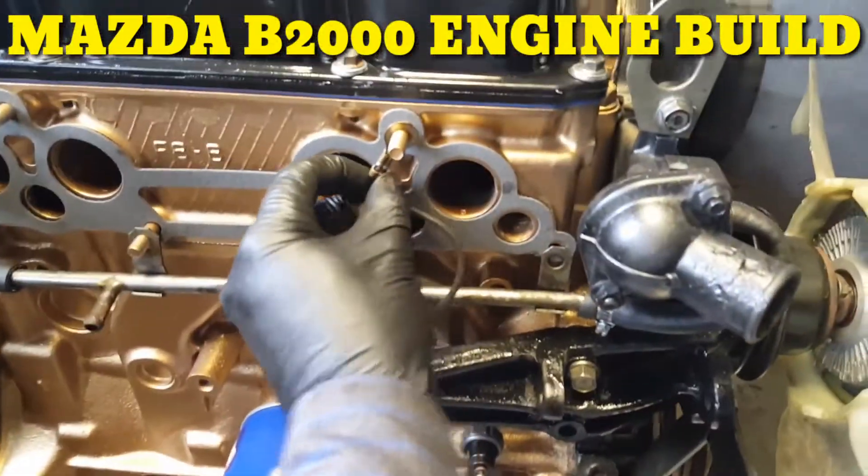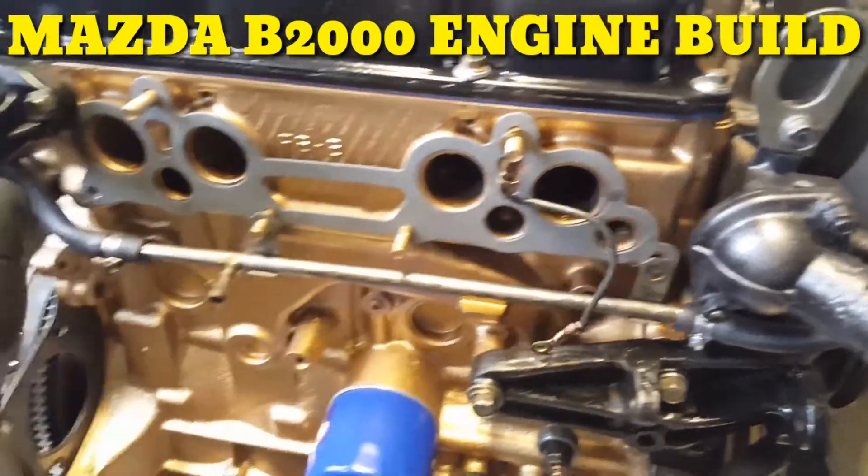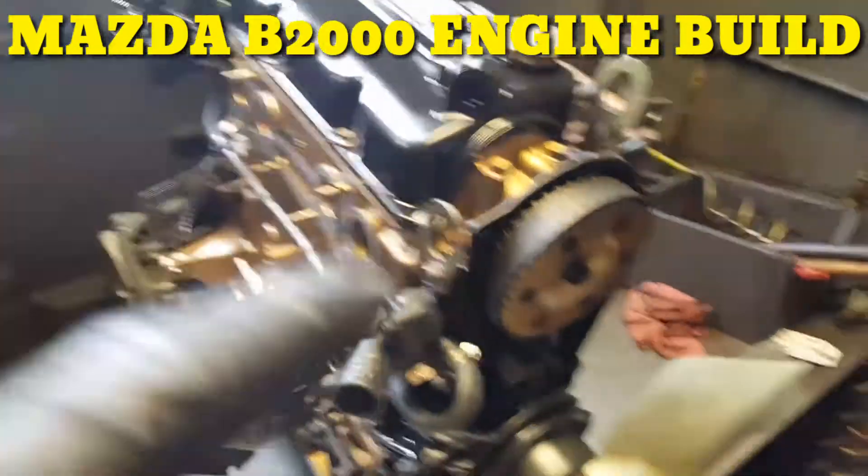I don't mind this wire right here — it's coming in there so I can't remember. There's the ground I have to put on the back. Fuel pump — because this one is a carburetor.